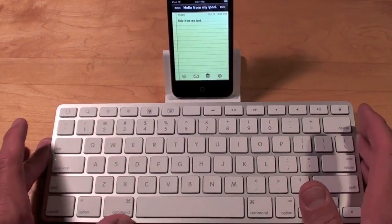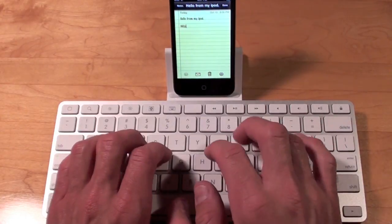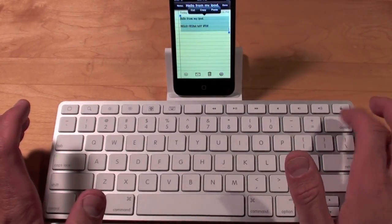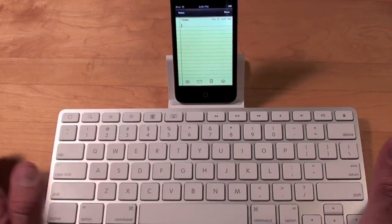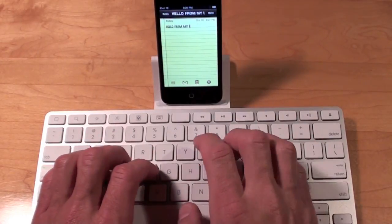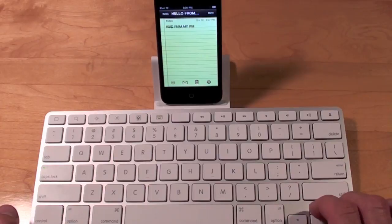We also have a Caps Lock key, which will allow us to type in all caps. We can do Command+A to select all, Delete to delete, and Command+Z to undo. You can also use the arrow keys — if you type in text you can use the arrow keys to navigate around the text.